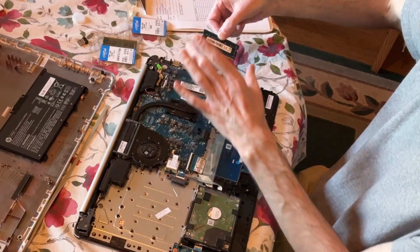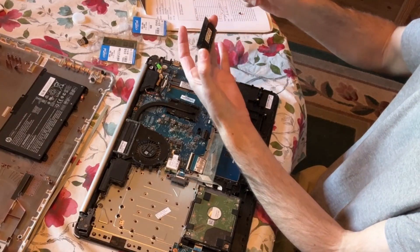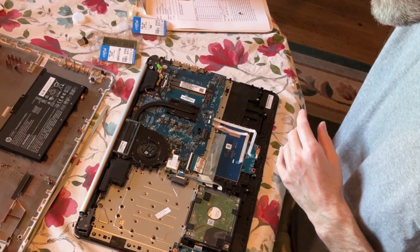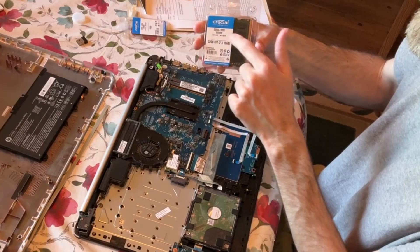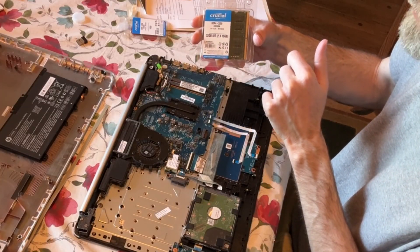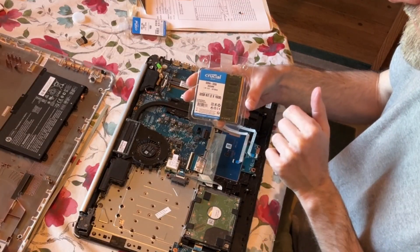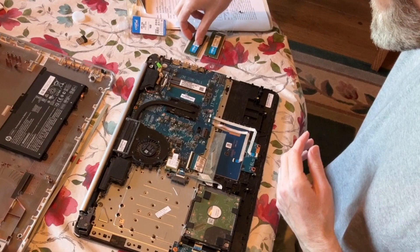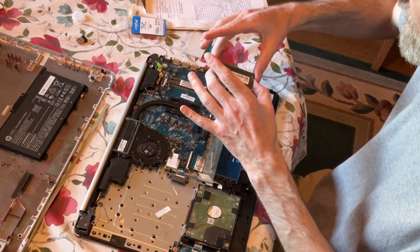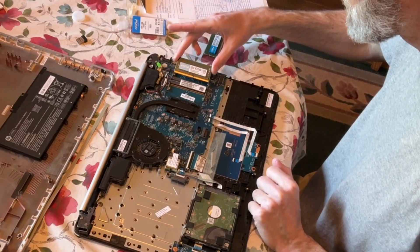When you push those two clip springs sideways, you grab the memory at the top and pull it right out. They say don't touch any part of the memory, only the sides — so I touch the top where there's no metal and just the sides. I'll put that memory to the side. We've got DDR4-3200 SODIMM notebook memory, a 32 gigabyte kit — two times 16 gigabytes. Each one of these is 16 gigabytes. I grab the memory just from the sides, trying not to touch any metal.